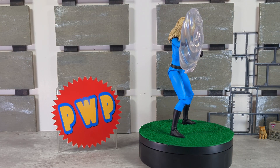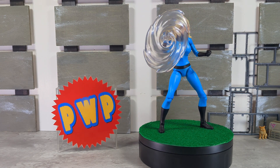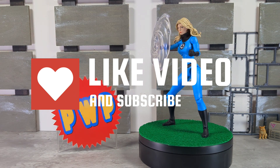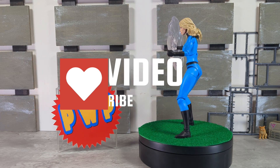Alright, that's it for this video guys. If you liked what you saw, please subscribe, share, like, and leave some comments down below. I want to know what you think about this, about my review, about Marvel Select in general. If you like what they're doing, let me know, and I'll catch you guys next time — Big Cat out.